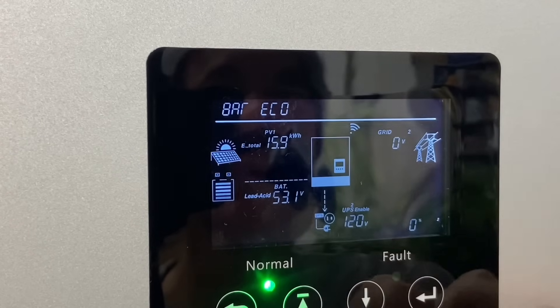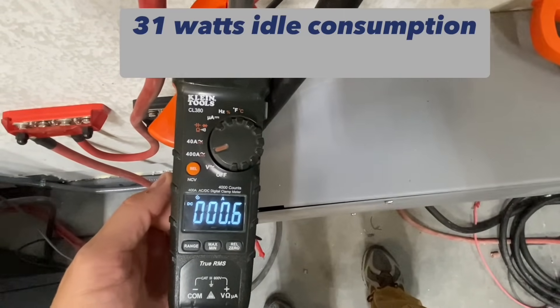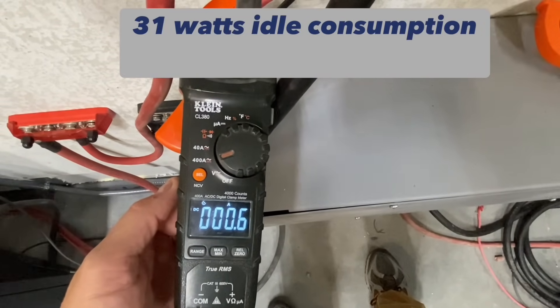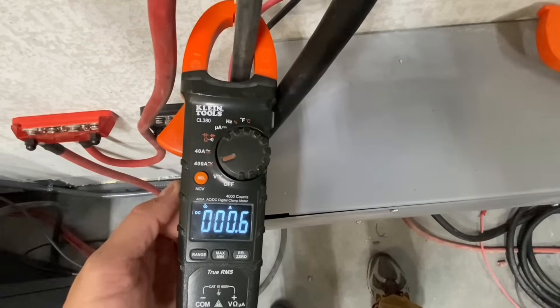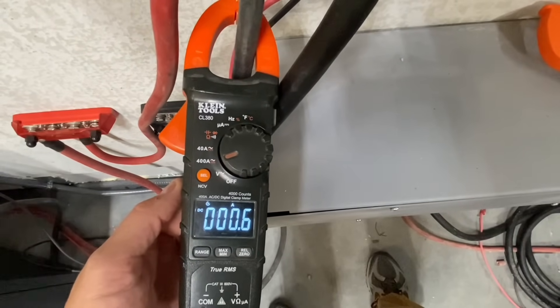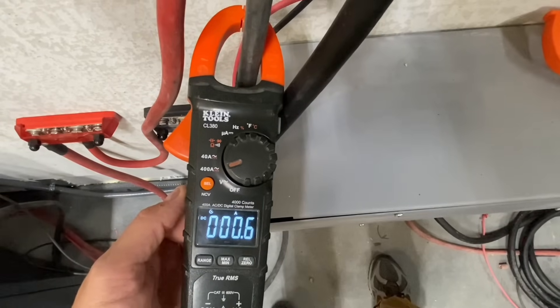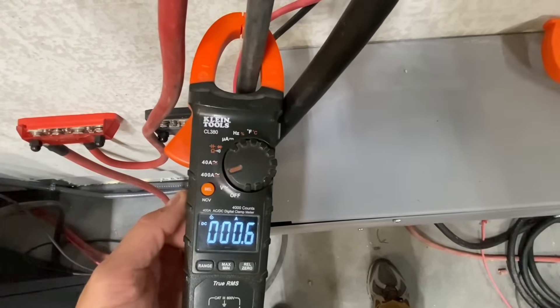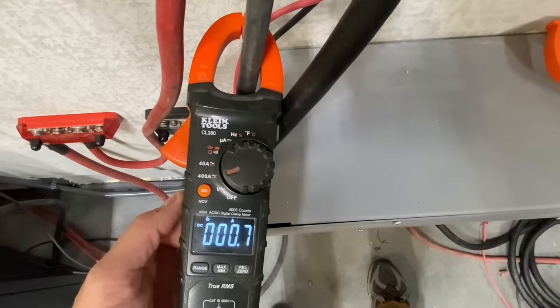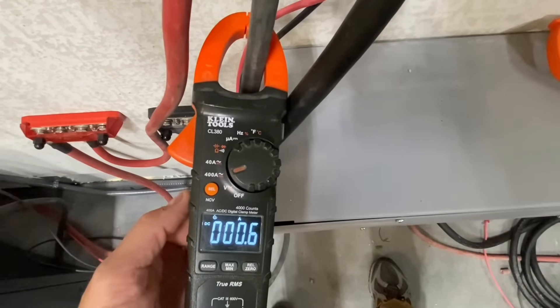With the eco mode enabled, that's probably what most people will do - keep it in that eco mode. There's not really a downside. If you don't have any loads on, it's actually looking like it's probably in the 30-watt range with that. Otherwise it was in the low 50s without the eco mode on. I would just keep setting 20 enabled.